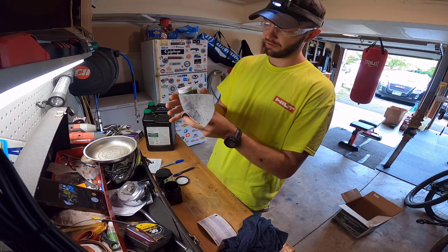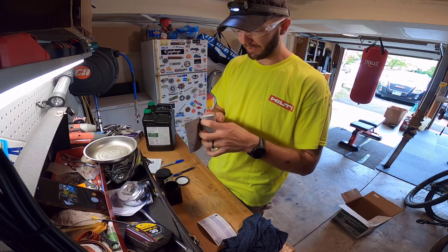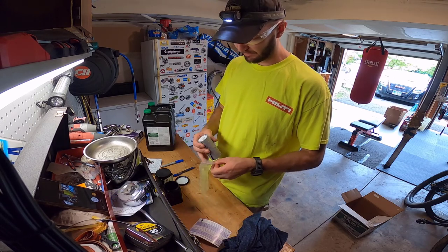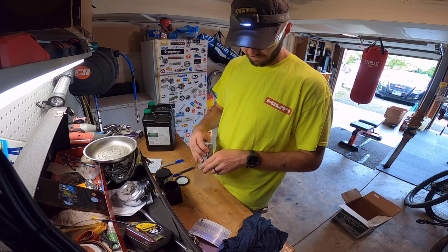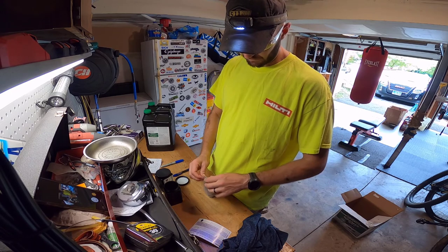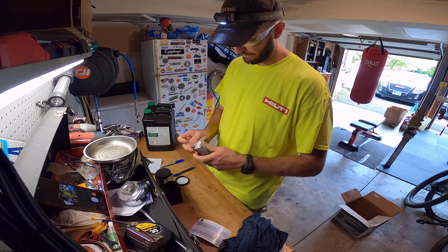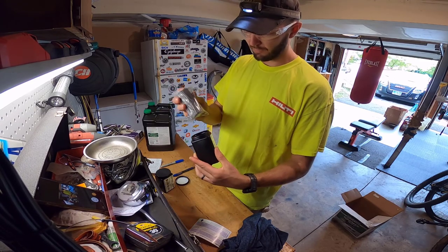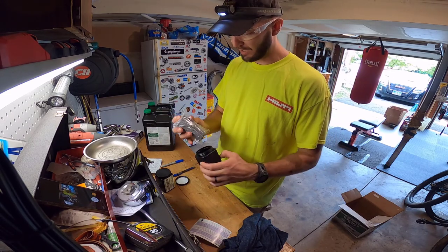So we're wrapping it in what I've always called pig mat — it's just absorbent padding, used a lot in industrial settings. It soaks up any leaks really well. They sent this mailer with it, so all I've got to do is put this all together, fill out my card, throw it in the mailbox — boom, done.